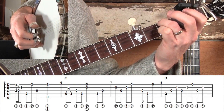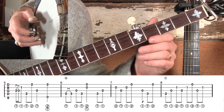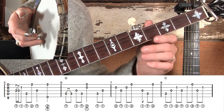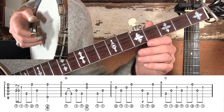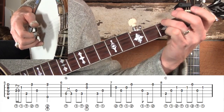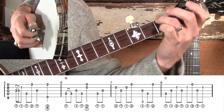In measure seven we're going to do something that's not typical in most banjo songs, but it really characterizes this song — an inside roll. What that means is we're going to use our middle finger to reach inside and play the B string instead of mainly playing the first finger. That may take a little while to get used to if you've never done it before. Let me play measures six and seven slowed down so you can see how the inside roll works.